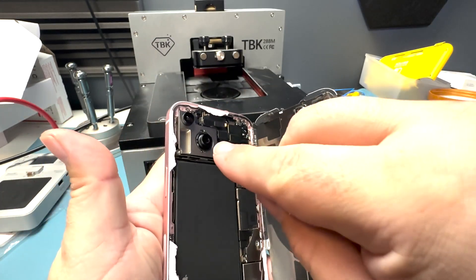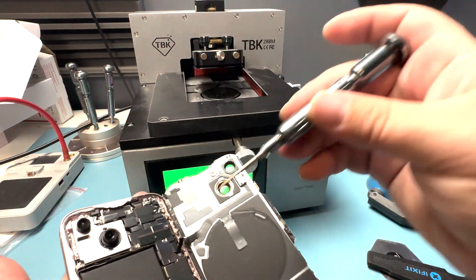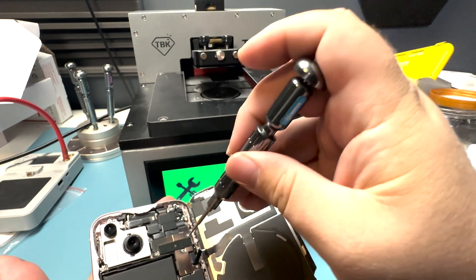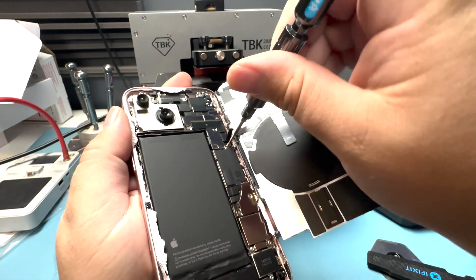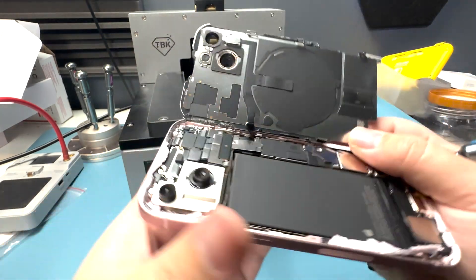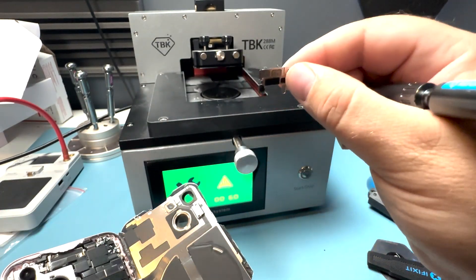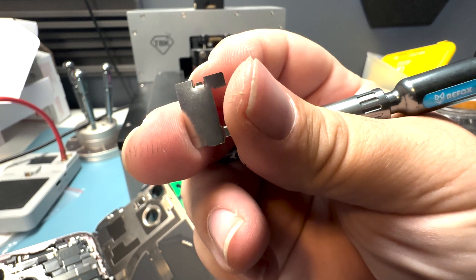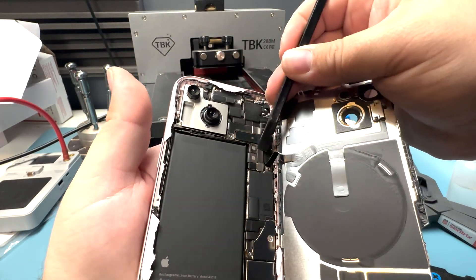Be mindful not to touch the cameras — you can even cover them if you want. Next, we'll grab our tri-wing screwdriver and take out the screw and bracket holding down the flash flex. Now that the screw is out, we'll gently push that back a little bit. It'll unlock and slide out. It's got two locking mechanisms where it locks into the back and the front. Then we'll disconnect the flex cable.